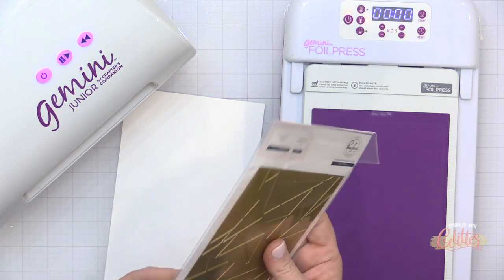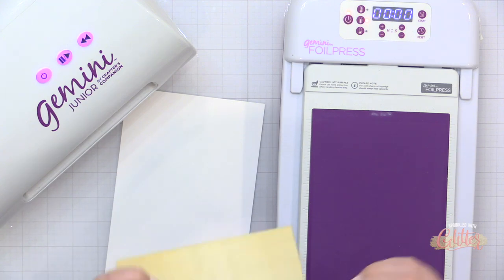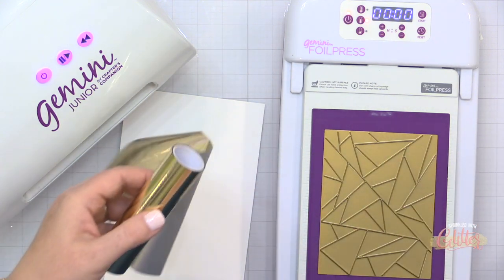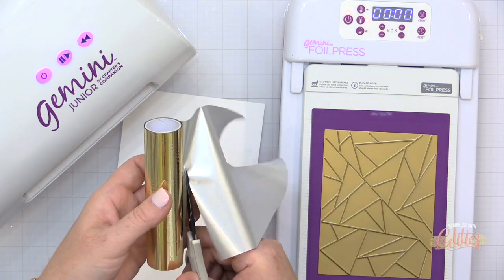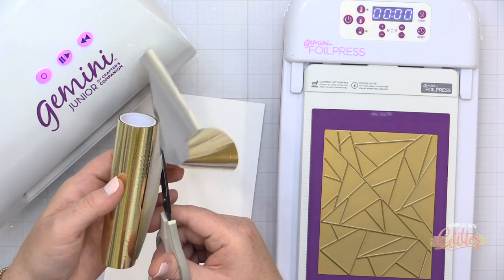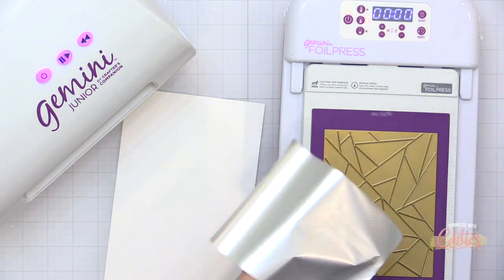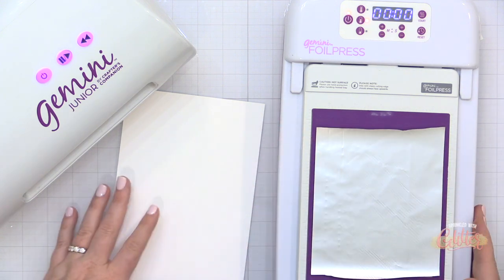Today I'm going to be using this really modern-looking abstract triangles hot foil plate. In order to do my foiling, I'm going to use my Gemini foil press. I have it turned on and heating up to the medium heat setting, and I'll be using the Glimmer foil with this. This foil is designed to work with hot foil plates such as this, but it is the Glimmer brand, not the Crafter's Companion brand.